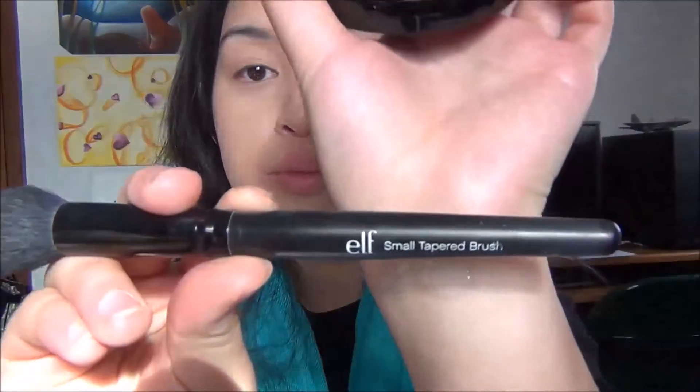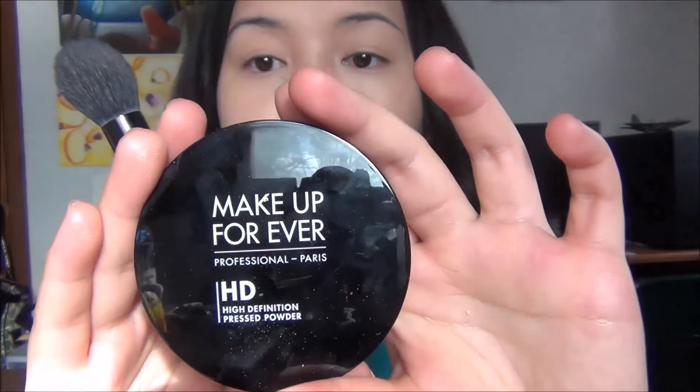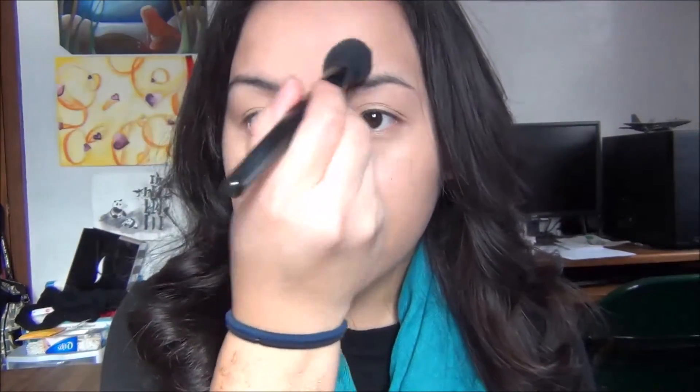Next I'm going in with my ELF Small Tapered Brush and taking my Makeup Forever HD Pressed Powder in Translucent. I'm going to apply a little bit of this right on my T-zone, or the places where I tend to get oily.